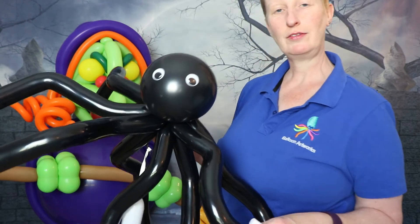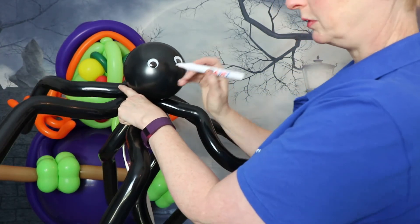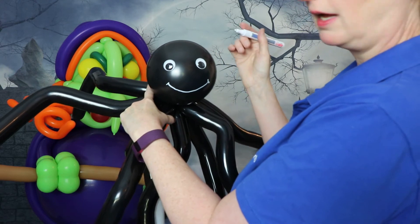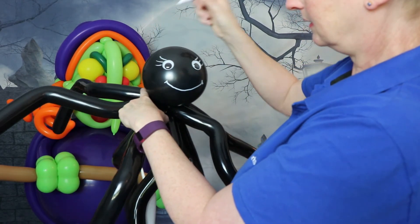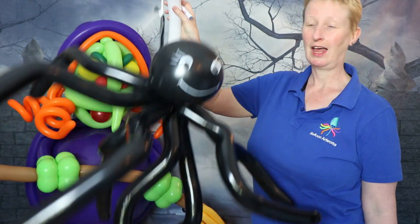If you haven't got wobbly googly eyes or can't find them, you have another option: use a white paint pen to draw whatever features you want onto the spider. You can draw a mouth or eyes, add all sorts of embellishments, and do whatever you like. There you have it — our Halloween spider.